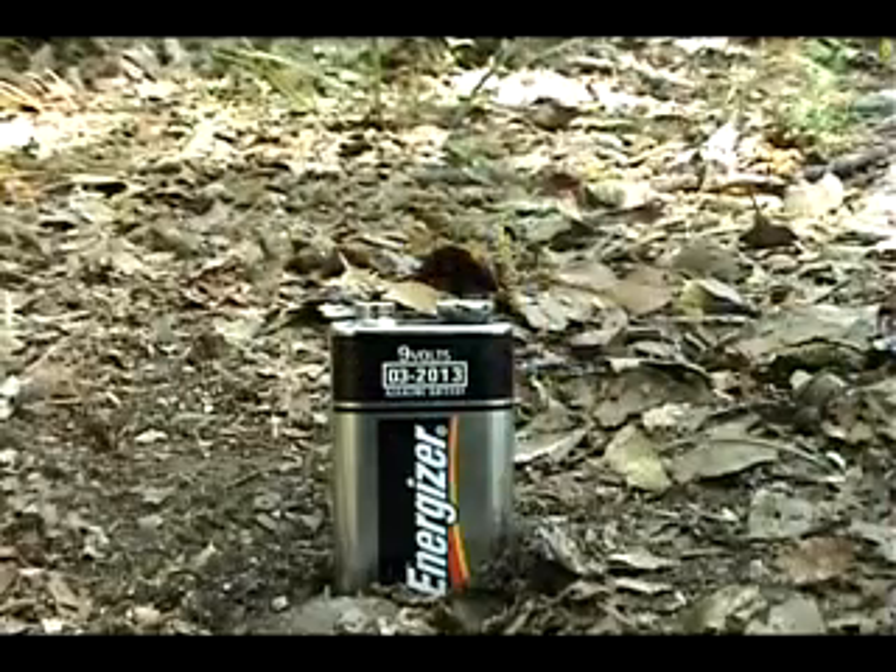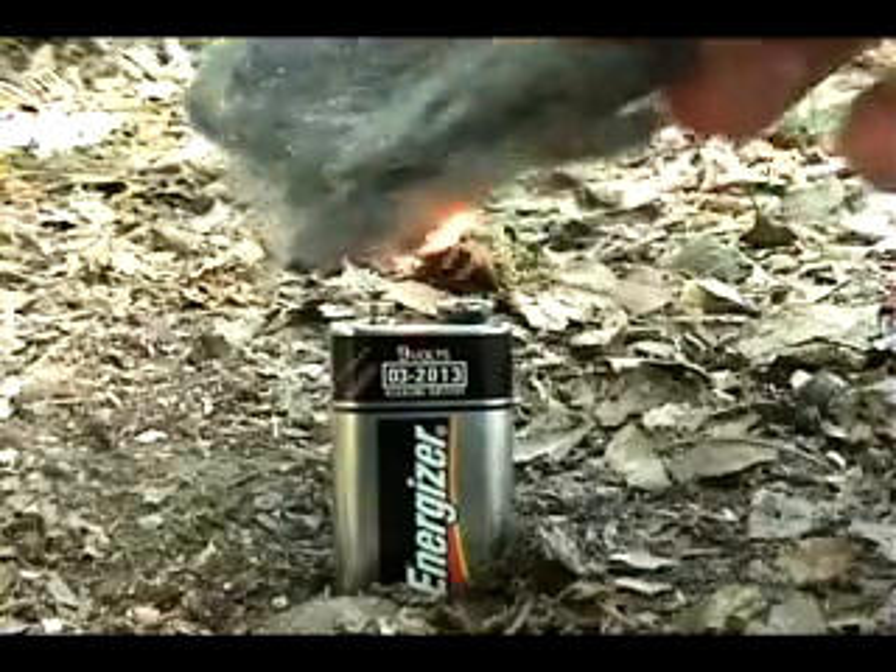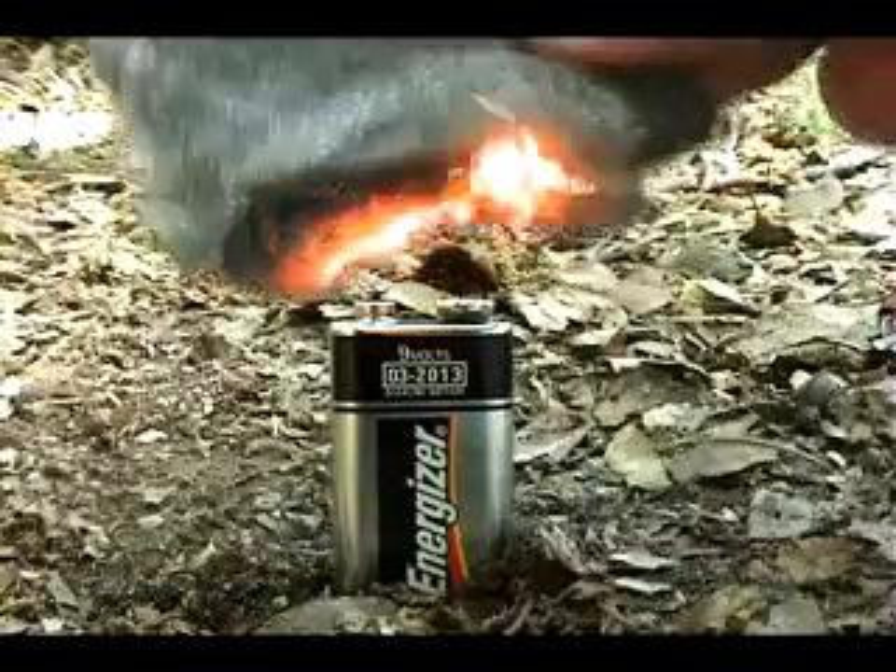You can also make fire using a 9-volt battery with steel wool. Simply touch the two posts on the 9-volt battery, and once again, you've got fire.